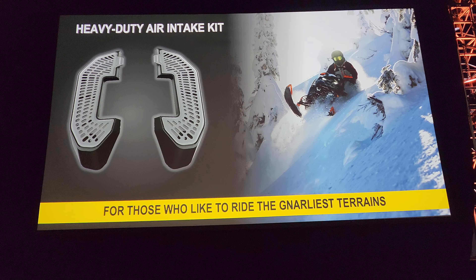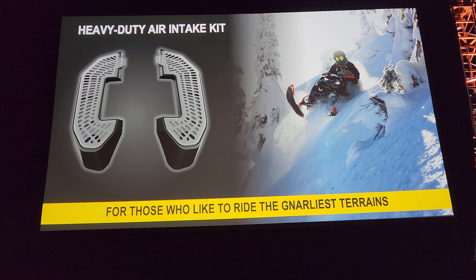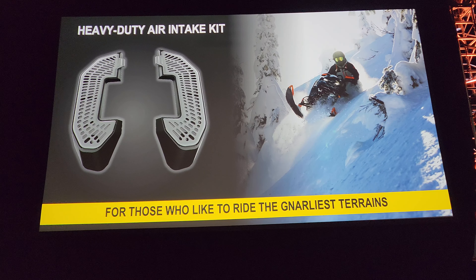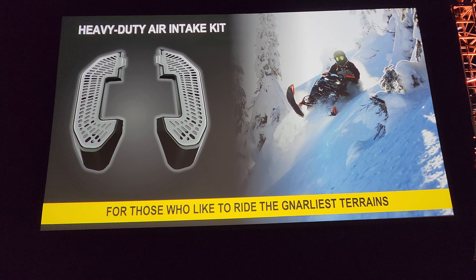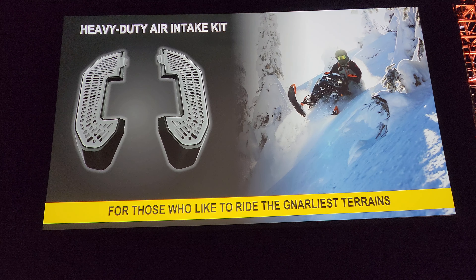If the filter gets plugged up at all, you can basically unclick it when you're on the side of the mountain, give it a little tap, and it clears out. Underneath, if you do remove the outer filter, there's a secondary filter in there in case anything did fall in.